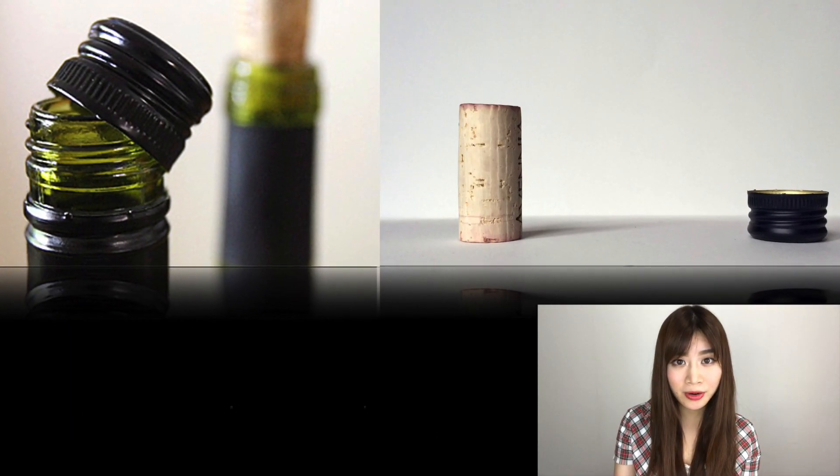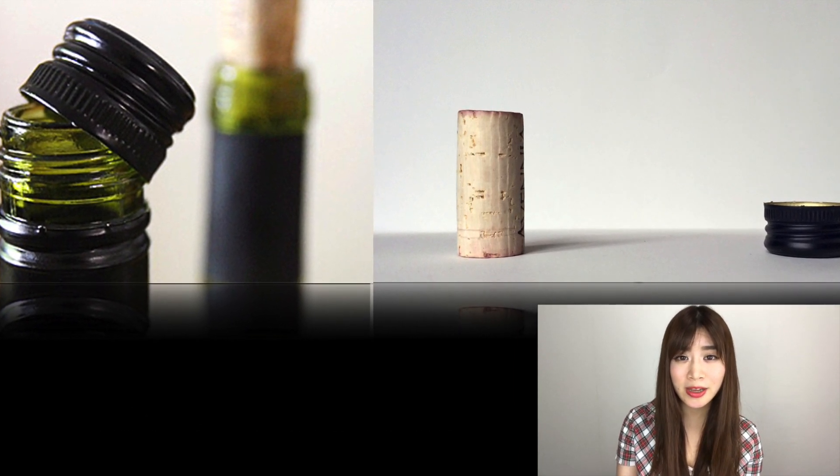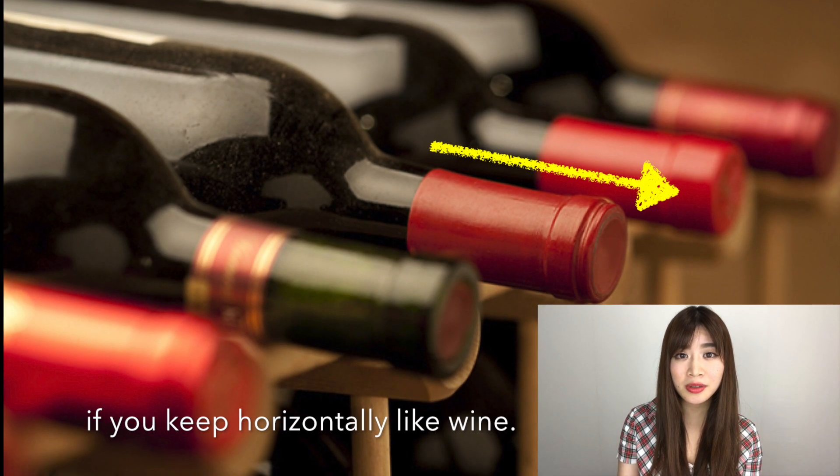Fine bottles are sealed by a cork, but most sake bottles are sealed by a screw cap, which may become rusted if you keep the bottle horizontally like wine.